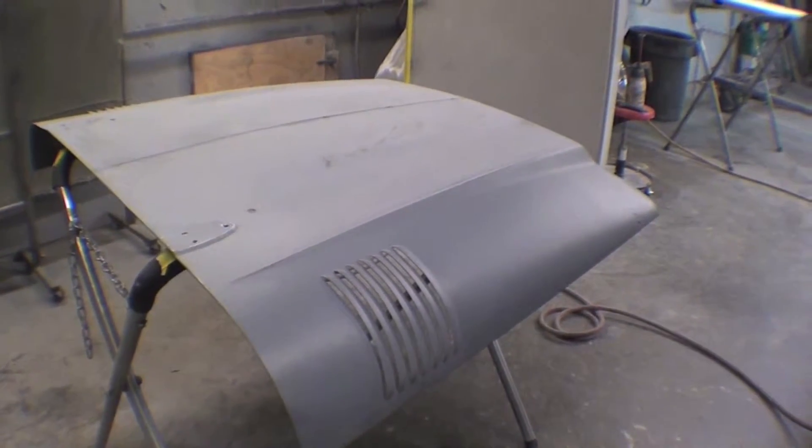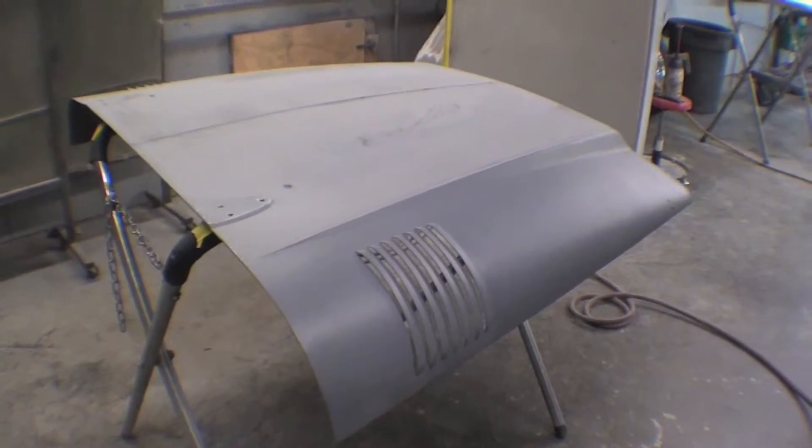We'll do a skim coat of filler just to make sure it's perfectly straight, and then we'll get it into primer the next day or so.